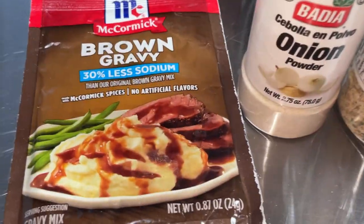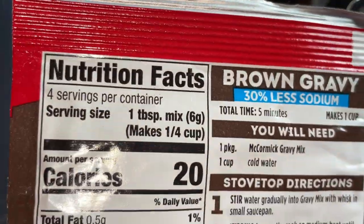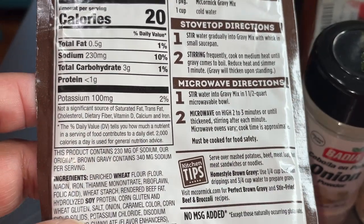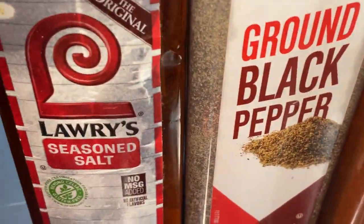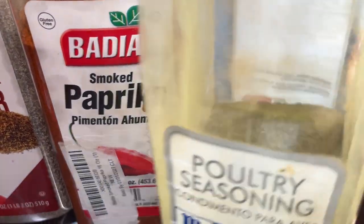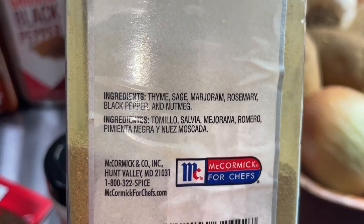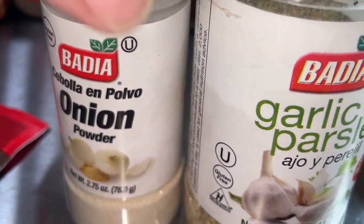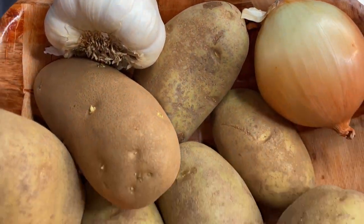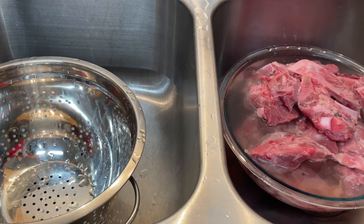While that's soaking for a good 30 minutes or so, we can take a look at our seasoning options. I have a brown gravy pack — 30% less sodium, four servings at 230 milligrams sodium each, so that's 10% per serving for the day, which isn't bad. You can also use seasoned salt, black pepper, smoked paprika, and poultry seasoning — this one is vegan and contains thyme, sage, marjoram, rosemary, black pepper, and nutmeg. I like to use it even with beef because it has such a good flavor. Onion powder, garlic powder, and of course our fresh vegetables. If you don't have fresh garlic, minced garlic or garlic powder will work fine.